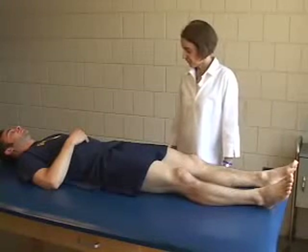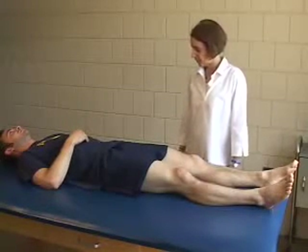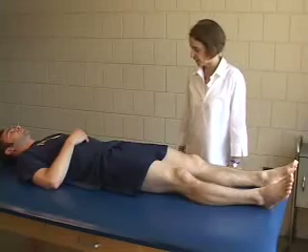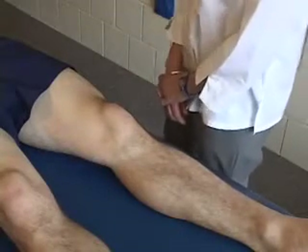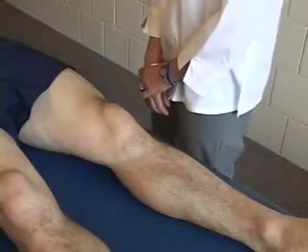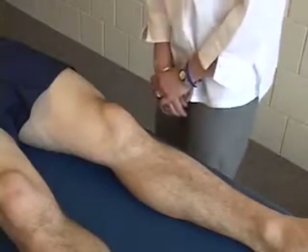Several modifications have been advocated depending on the size of the patient's leg and therapist comfort. One such modification, especially useful in examiners with small hands, is to have the therapist use their own leg to support the patient's thigh.